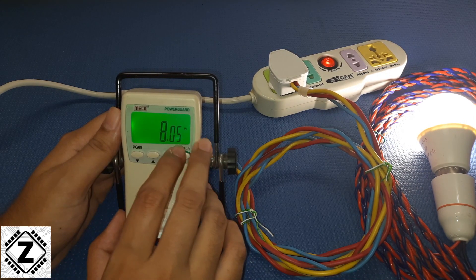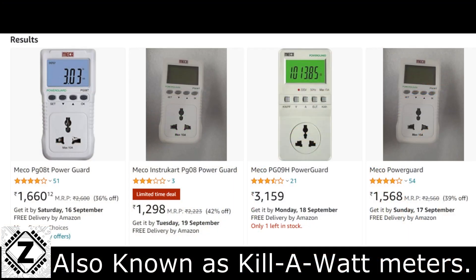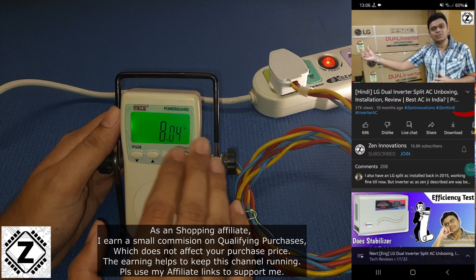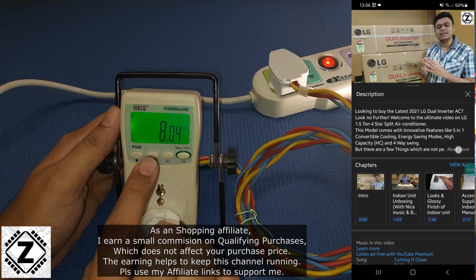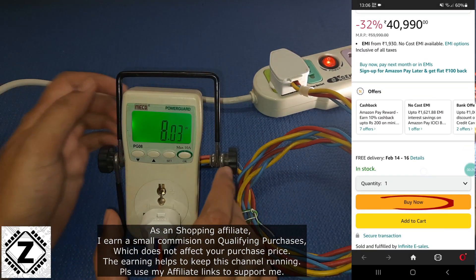This is the MECO Power Guard and this kind of meter is available in various models. For example, you get PG08, PG08T, and PG09. There are also some different brands which look a little different, but today's guide is going to be applicable to most of them. If you want to buy this kind of power meter, buying links will be available in the description below.